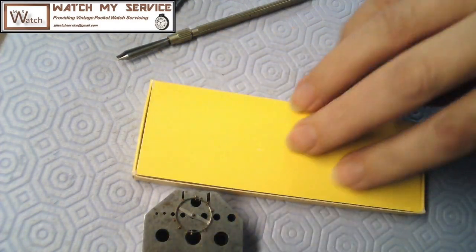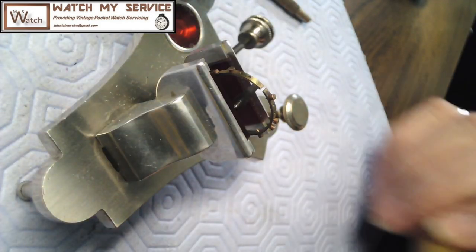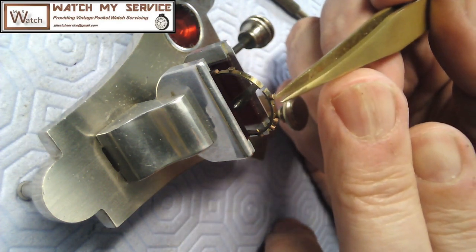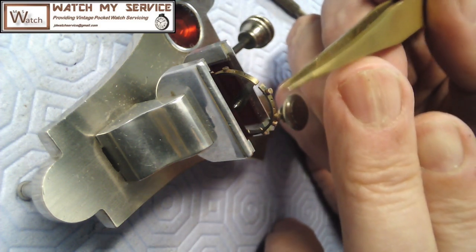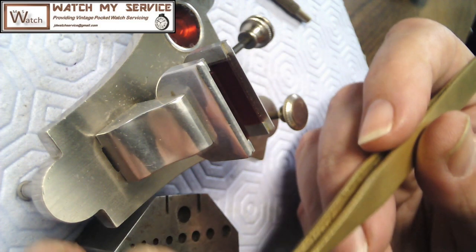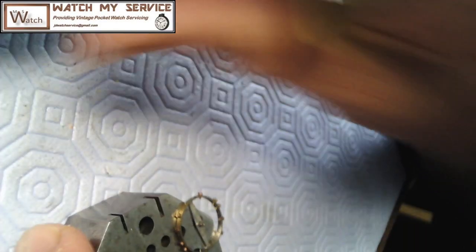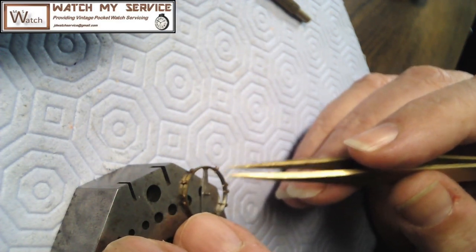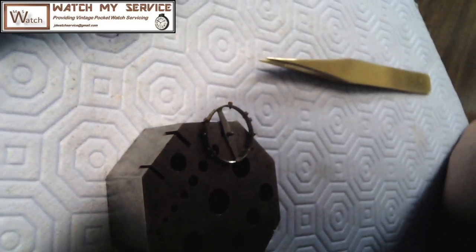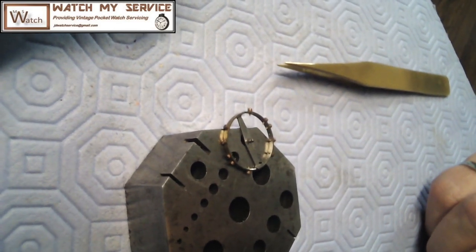These are the timing washers - I was very lucky to get a whole set of Bergeron timing washers so I can add and subtract when poising a balance. So I'm going to get this balance back in the poising device again. I can't tell whether that recorded or not, but I'm touching with the hair and it's still on the low side here - it weighs too much on the bottom. So I didn't remove enough material. I'm going to add a timing washer to this top screw right here.